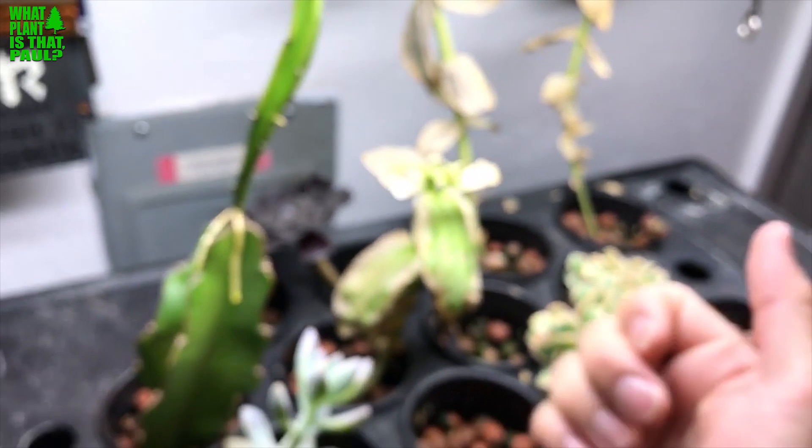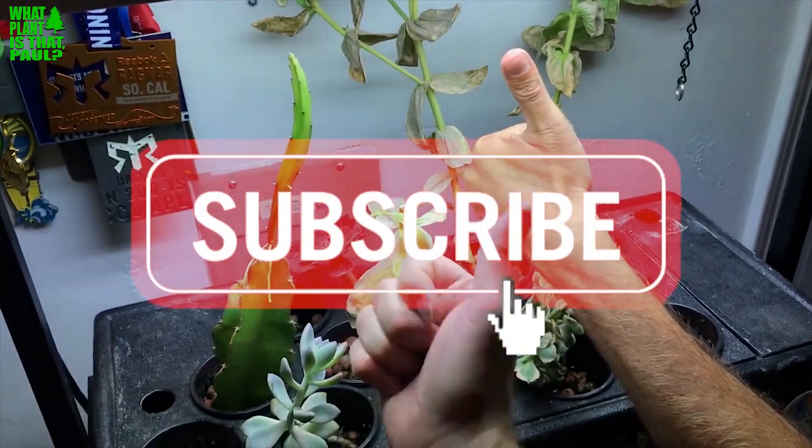Alright, there you go — that is the latest. Give us a like, subscribe, double thumbs up!